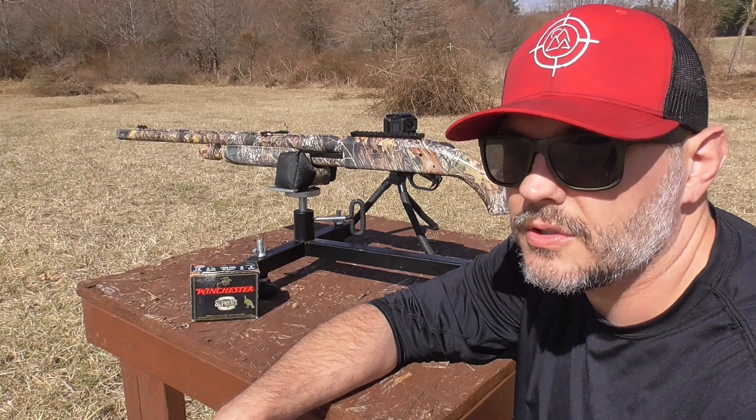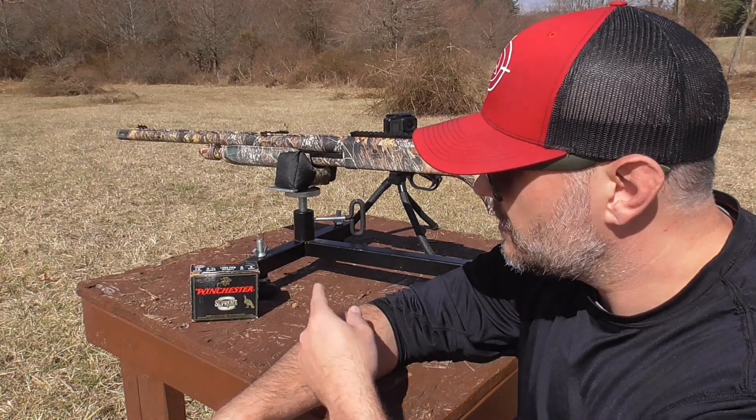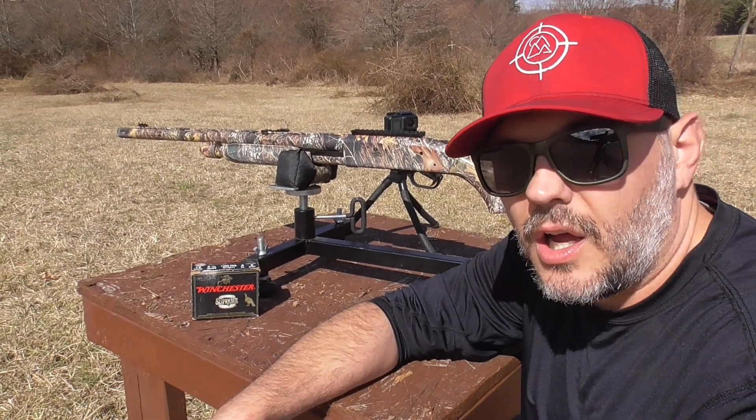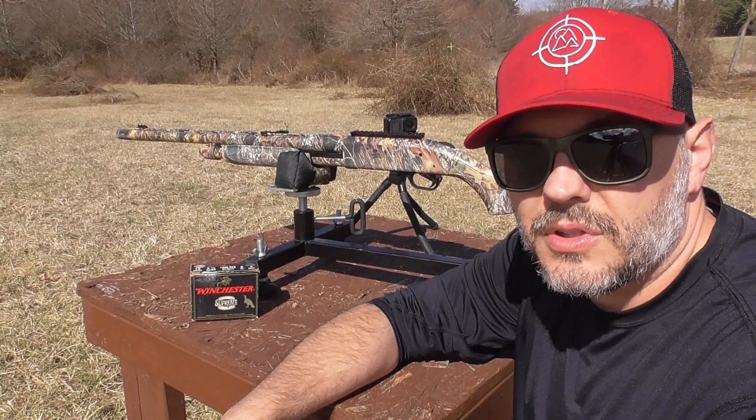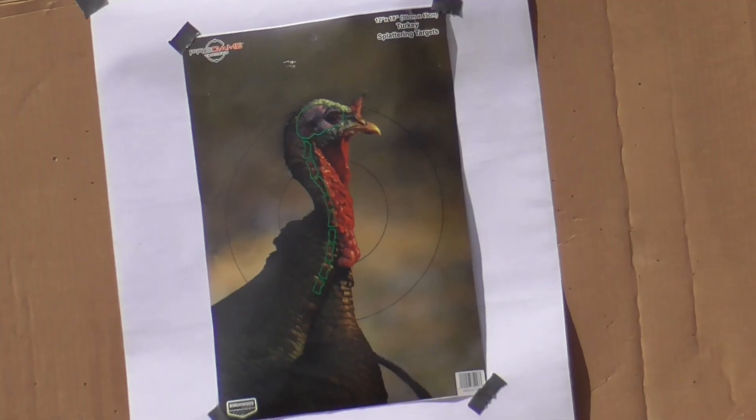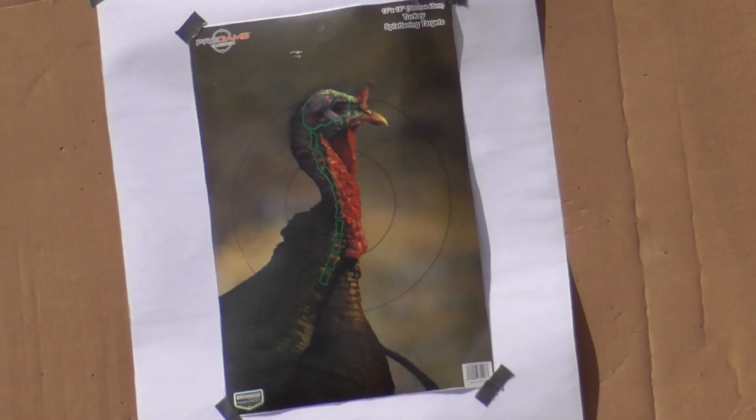We'll just see what kind of pattern we get out of this — if we can even get a pattern at 40 yards. But I know for a fact these shells have killed a lot of turkeys in years past, so let's just see what they do today. Shooting these Birchwood Casey targets at 40 yards.